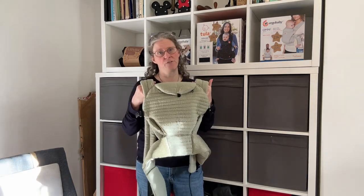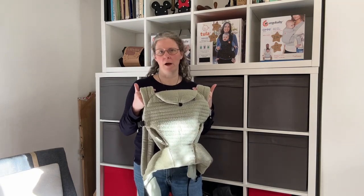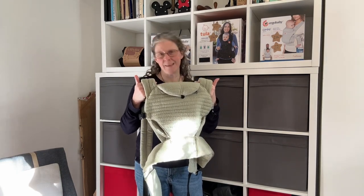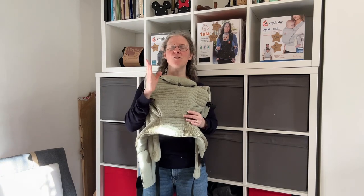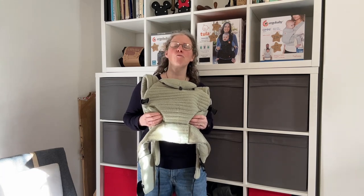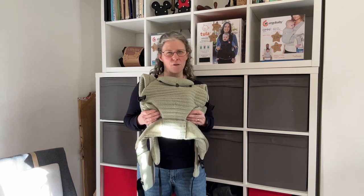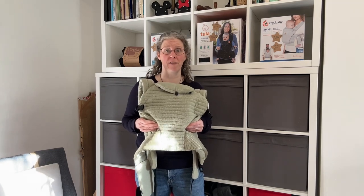So this carrier is unlikely to fit at the lower weight limit, and I'm not 100% convinced you'll be comfortable in it at the upper weight limit either. I think for babies born at a standard birth weight, this carrier is going to start fitting at around about the two to three month mark. And if your baby is particularly petite, it's probably going to take a little bit longer than that.